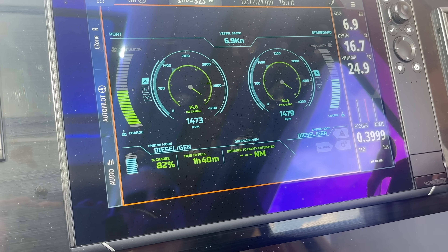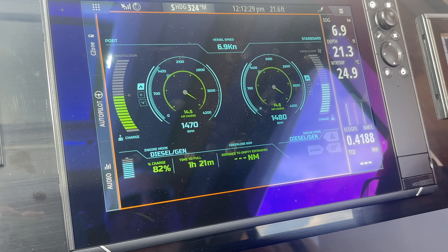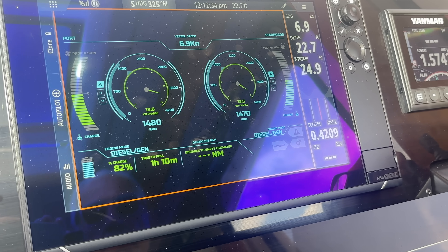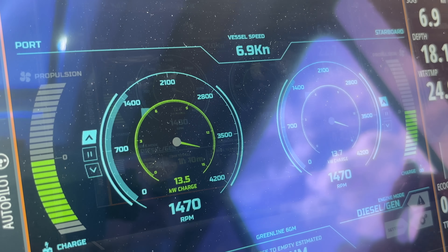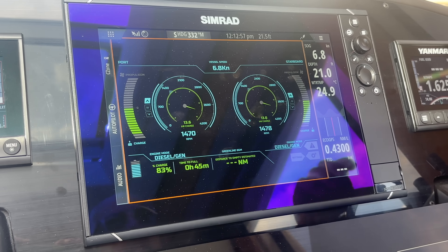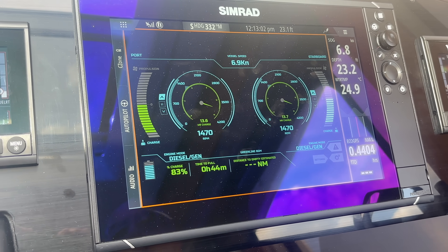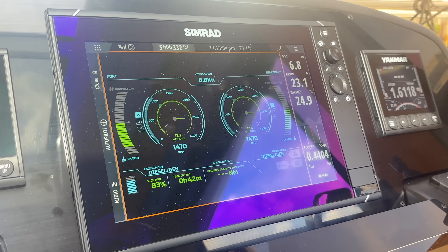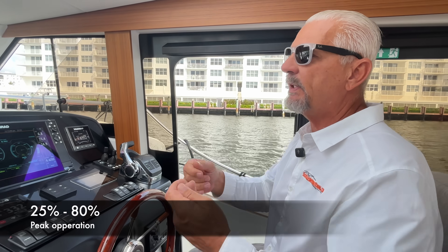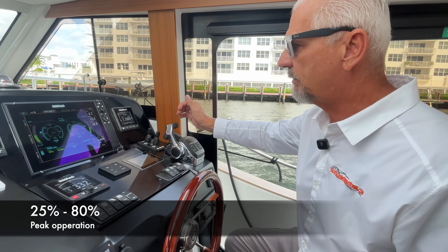Now we are perfectly synchronized and you can see we're getting 14.5 kilowatts of charging on each side — that's almost 30 kilowatts of recharging total. We're now over 80% at 83% and it starts cutting down the charge. When you operate your boat, you want to keep it between 25 and 80% — that's your best operating range for charging and recharging.